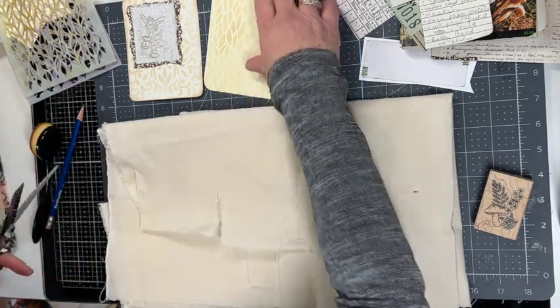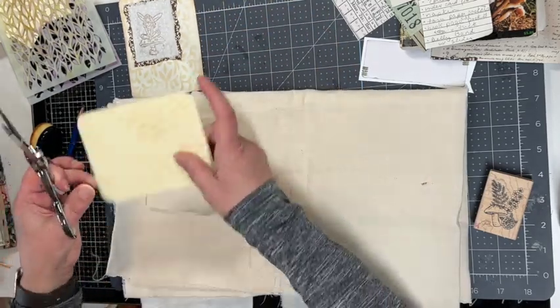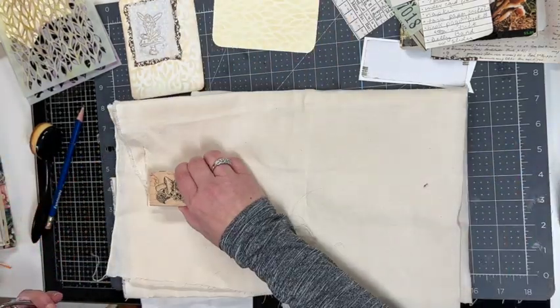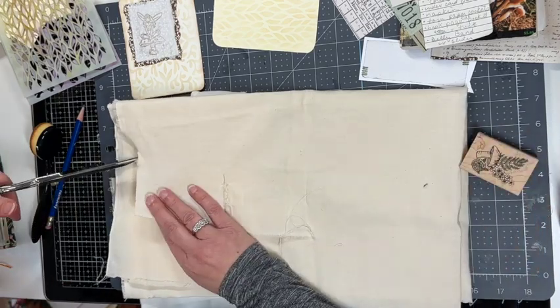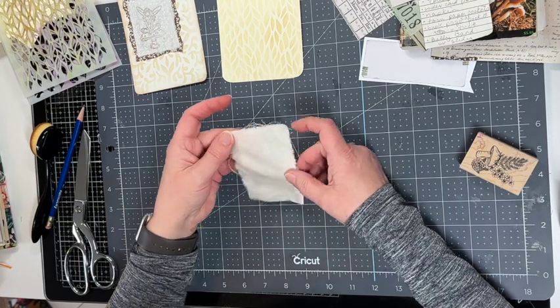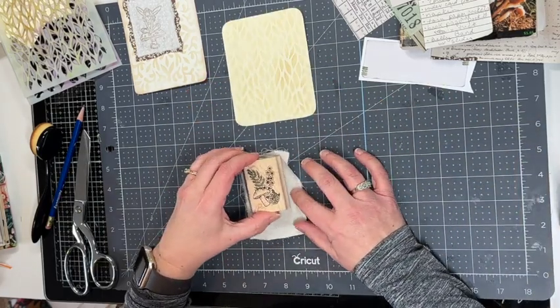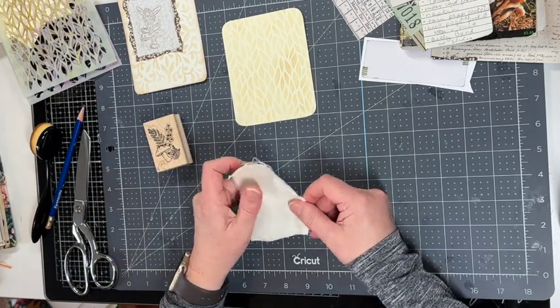You can fray up the edges. You'll want to measure so it's smaller, but you want your stamp to still be able to fit on there. I'll need to trim this down — it's a little too big — so I think I'll stamp it first and then trim it.